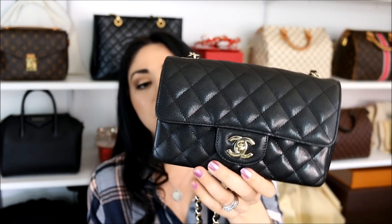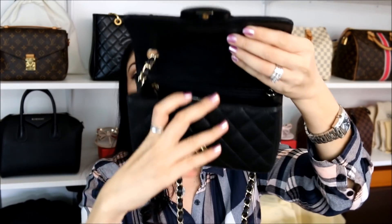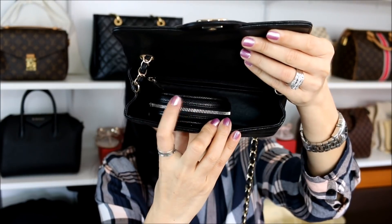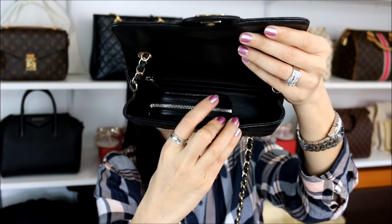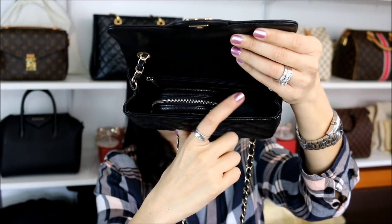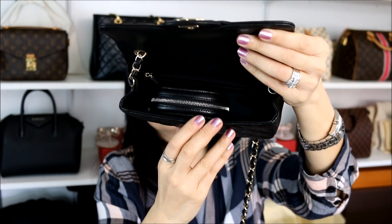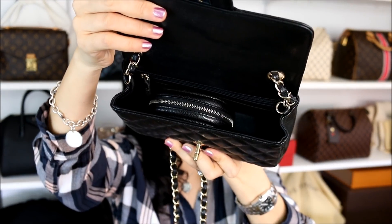Next I have the Chanel mini rectangular flap — I know a lot of you were curious to see how it fits. Here it is side by side. Inside, as I mentioned at the beginning, it sometimes takes up a little too much space. But if you use it as a catch-all, you have enough space for your phone on the backside or in the very front, and then your key and maybe a lipstick and a few other bits and bobs — but not too much else, because of the size of this little guy on its own.